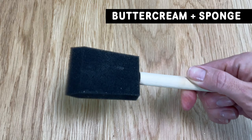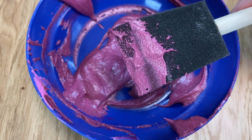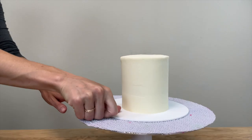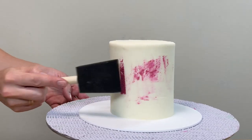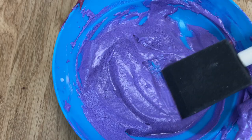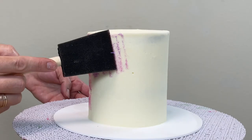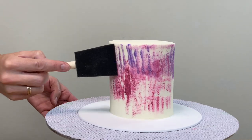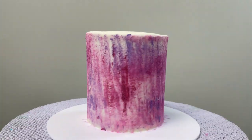For sponge painting, dip a sponge into your buttercream and wipe the excess off on the side of the bowl to leave a very thin coating on the sponge. You'll need the frosting on the cake to set before you do this — and for all of the other techniques too — so put the cake in the fridge for an hour to firm up first. Dab the sponge onto the cake and you can choose the texture or pattern you create by the angle you hold the sponge. Have fun overlapping and layering colours and watching the design evolve!